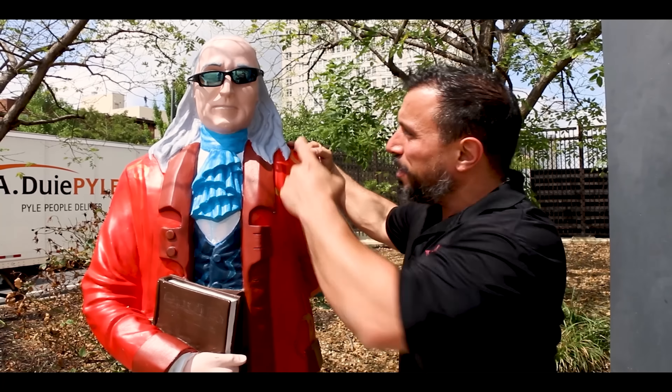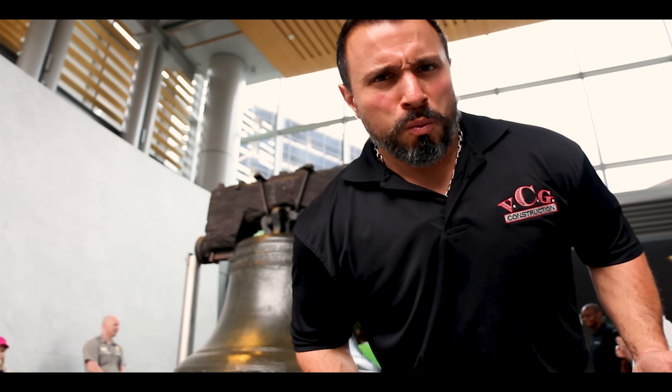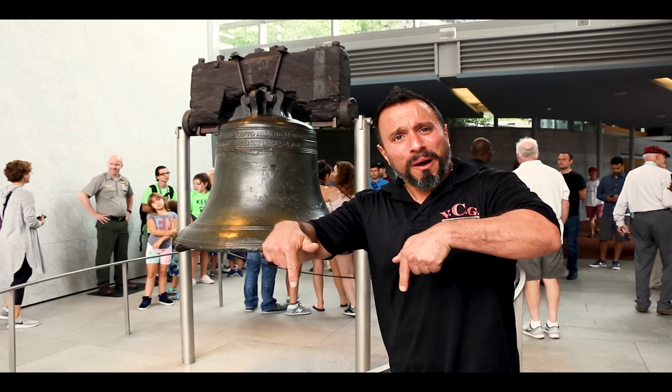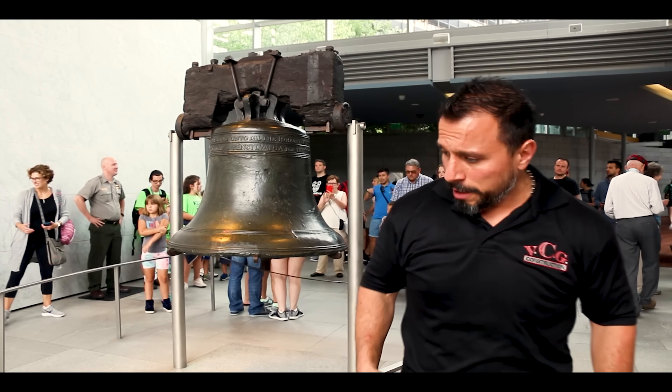I appreciate each and every one of you — especially you know who you are — you told us to bring it in, do the test, and we appreciate the video idea. Thank you so much. Ring that bell and let all notifications through, smash the subscribe button, and check out the other videos. See you all on the next one.